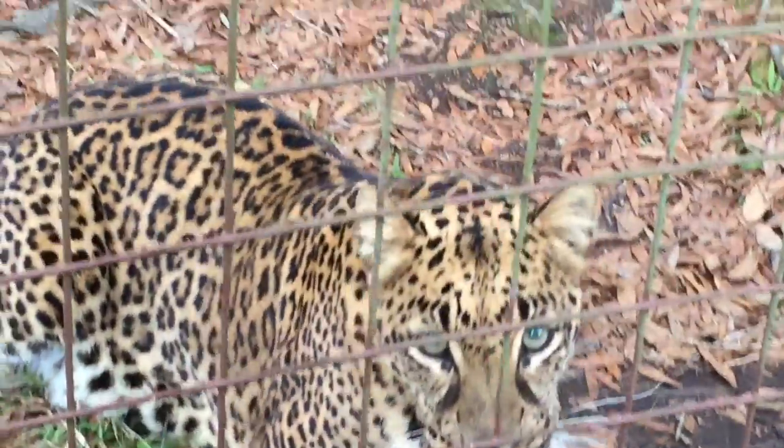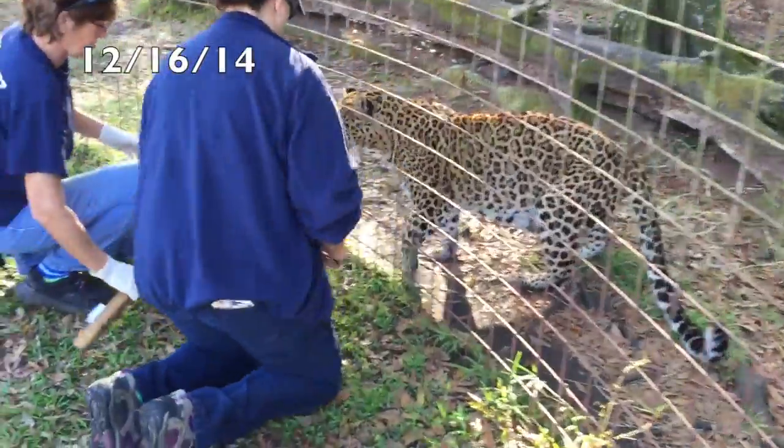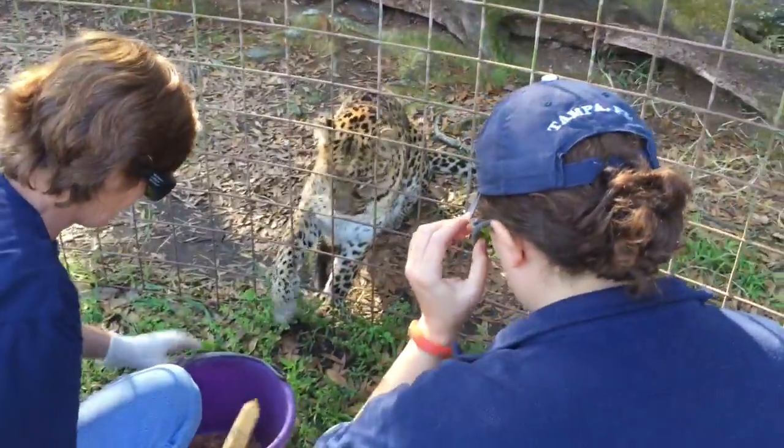Good girl! Nice job. Somebody said her wrist was looking worse today. Is it the same one we've been working on? Yeah, it looks the same. It looks pink instead of red and juicy.